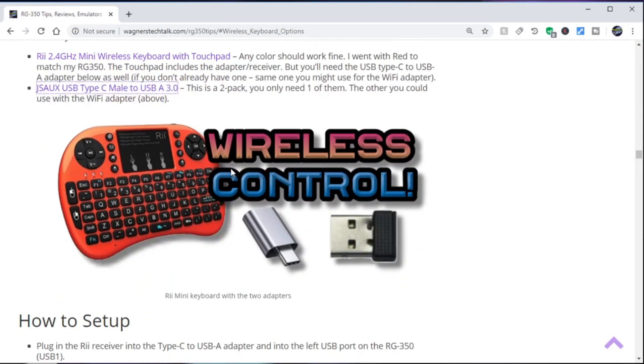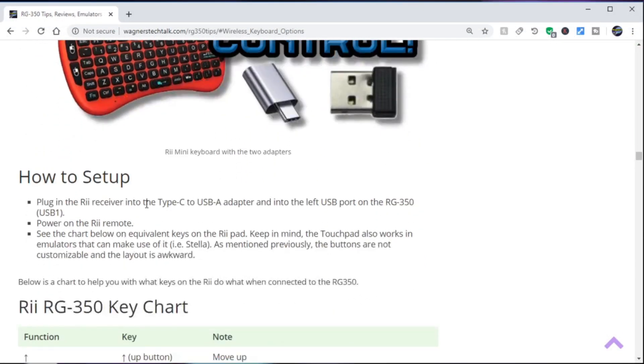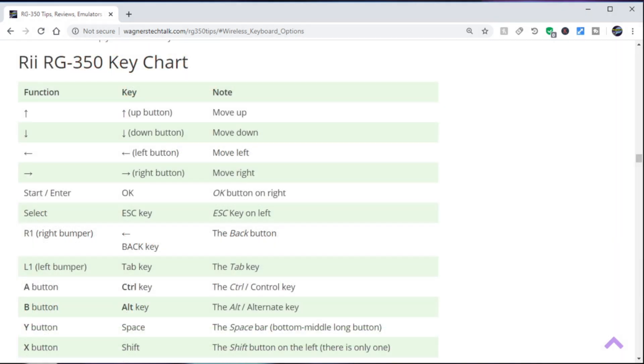Additionally, there's some setup information and how to hook it up, and a very important key chart that I think you'll be interested in — it shows you all the keys and buttons and what they do.